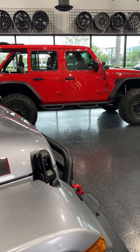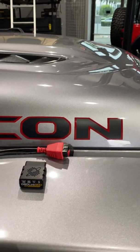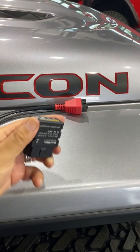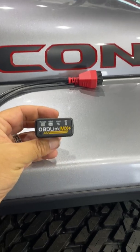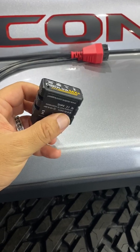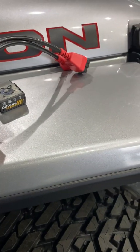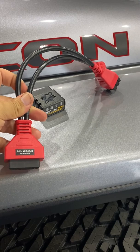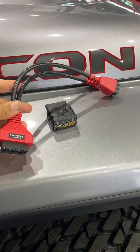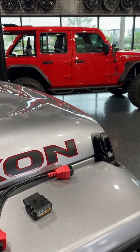In order to do this project, there are a couple things we're going to need. We're going to need the JScan app — if you have an Apple product like me, just go to the App Store and get it. You're going to need a Bluetooth device; this is the one I use. It's a little more expensive than some of the ones you see on Amazon — I think it was $99 — but I've had zero issues with it. And then you need this connector cable for your JL Wranglers. You can get this on Amazon, I think they're about $20 to $25, but you're going to need this to bypass the security gateway.